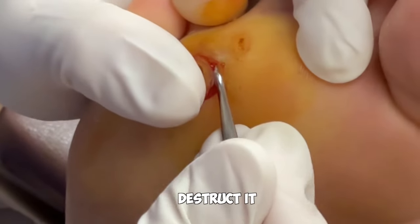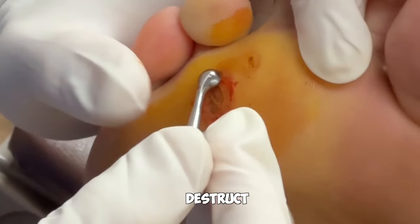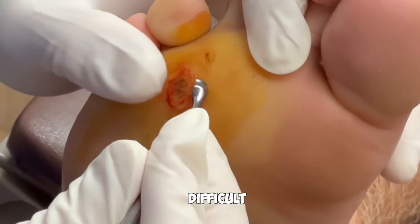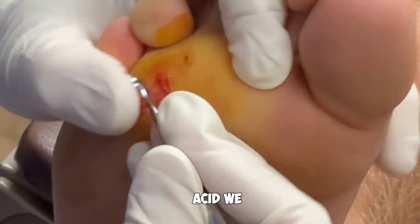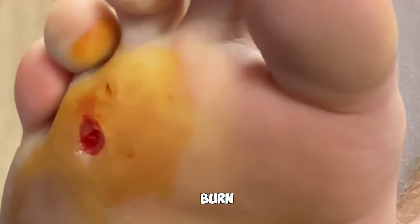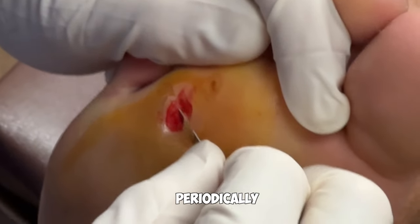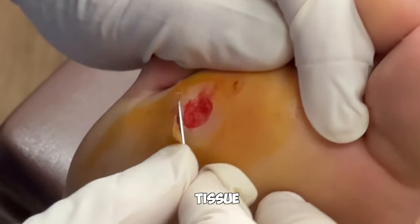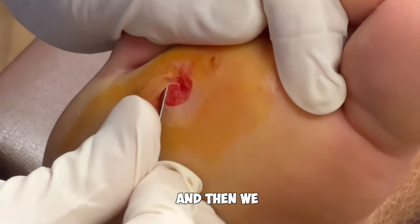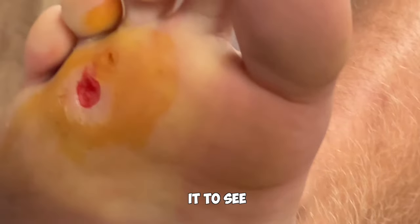If we're trying to destruct the wart with an acid or by freezing it, we have to freeze or destruct through those layers that contain the wart — the epidermis and the dermis — and that can sometimes be difficult. If we're using an acid, we might need multiple applications to burn through the layers. The patient would apply it topically at home and come in periodically to have that destructed tissue debrided or excised away with a scalpel blade, over several visits, to see if we can remove the wart.